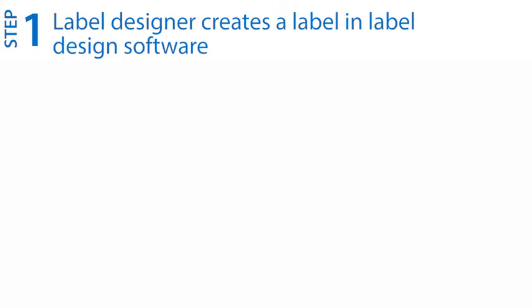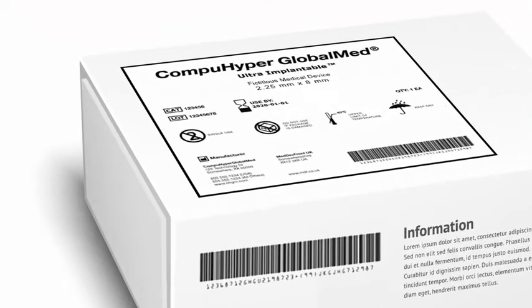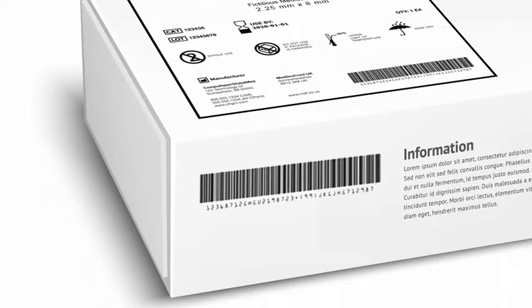Step one: first you need to design your label, making sure that all necessary content and elements are included, such as a unique device identifier or UDI in human and machine readable form on medical device labels.